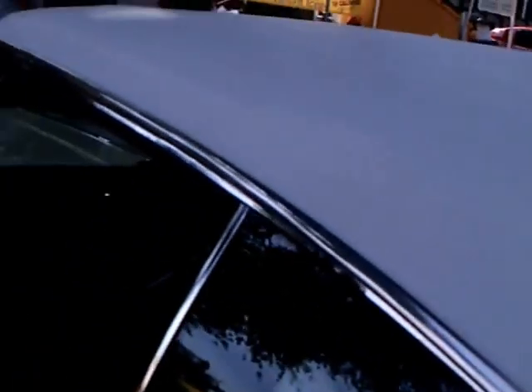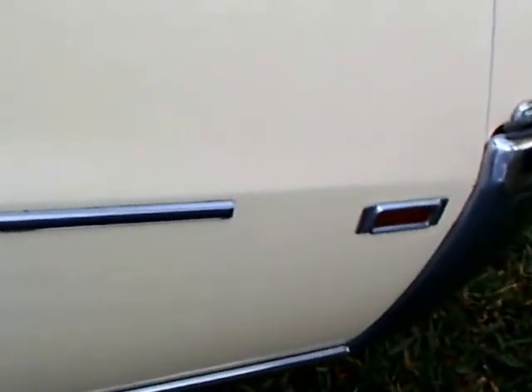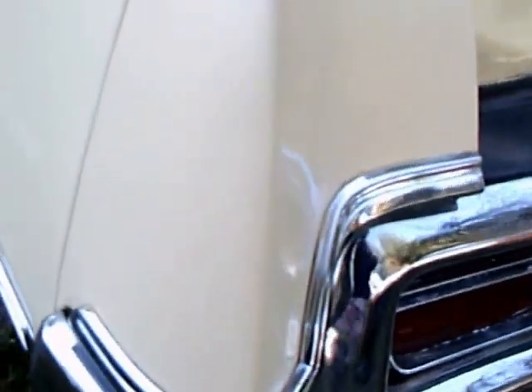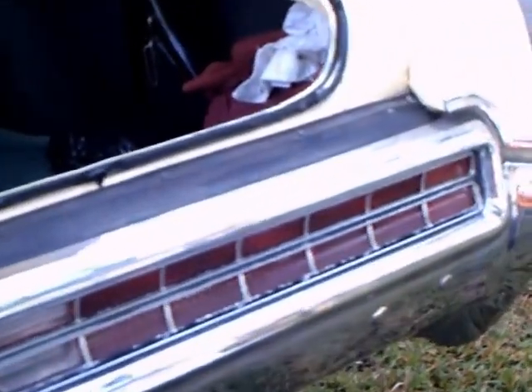White vinyl top. Now I get a view of the interior of the trunk. Notice that the taillights almost go completely across the back end of the car, and they are in the bumper, which was the practice at the time.